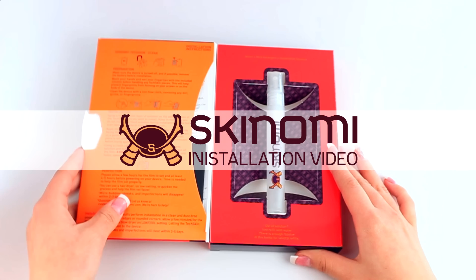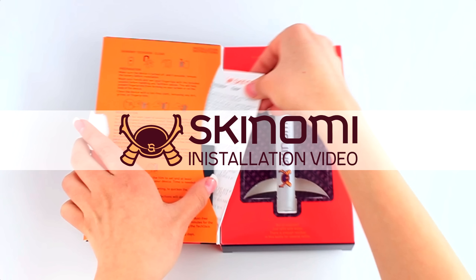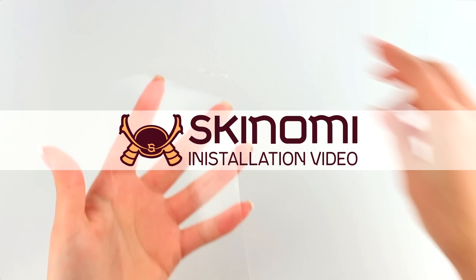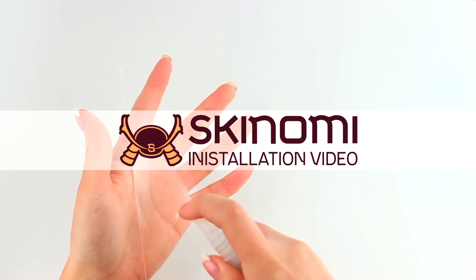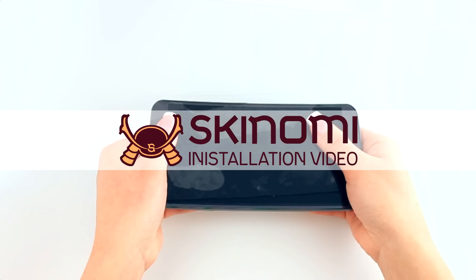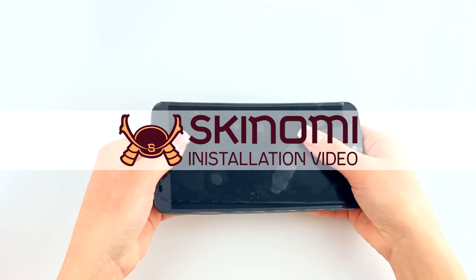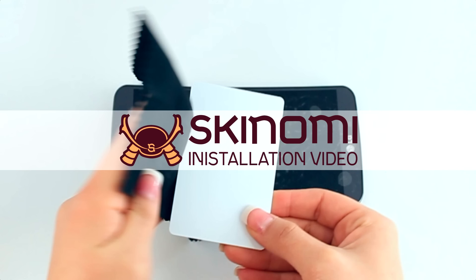Today we're going to show you how to install your new screen protector on an LG G Flex. The instructions and tips in this video can also be applied to any screen protector, whether it's for a cell phone, tablet, or other electronic devices.